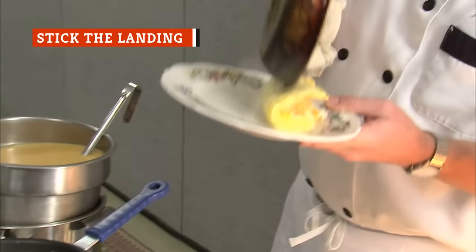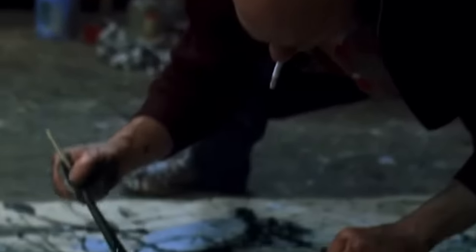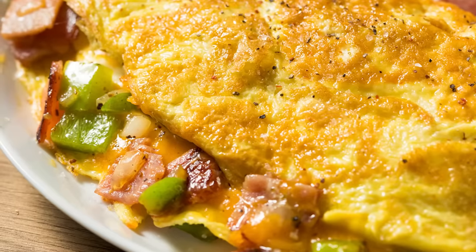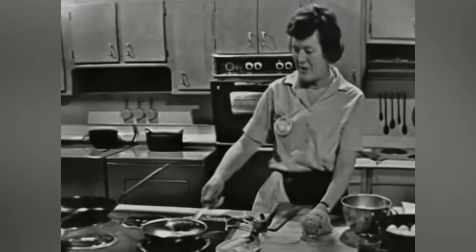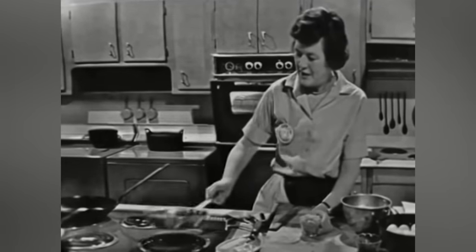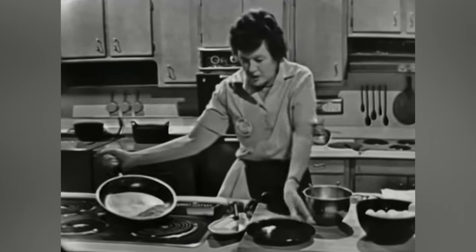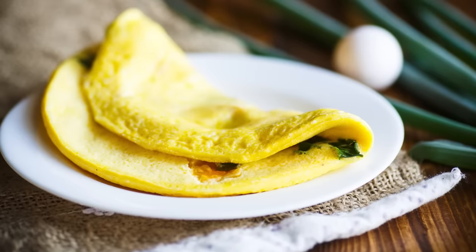Once your eggs are perfectly cooked, you now have to complete a perilous step: getting the cooked eggs out of the pan and onto a plate without turning them into a Jackson Pollock-esque splatter. This isn't as much of a problem with country or American-style omelets that have more structural integrity, but French omelets are more challenging to de-pan. Julia Child is a good resource for this technique — she demonstrates that once the eggs are mostly cooked, you need to angle your pan and knock or push the curds into a mass right at the edge of the skillet, then pick up your plate and invert the omelet onto it, using the lip of the pan to roll it into shape.